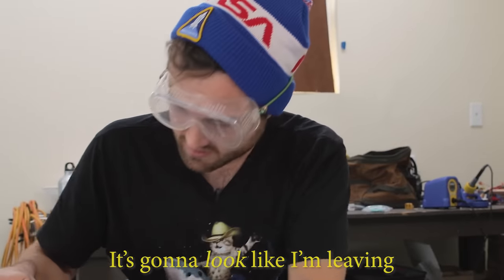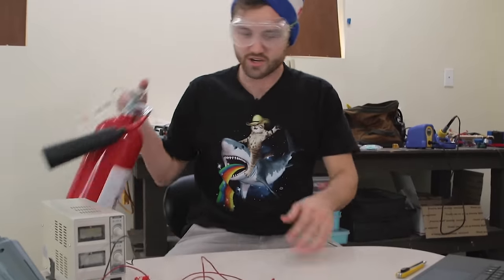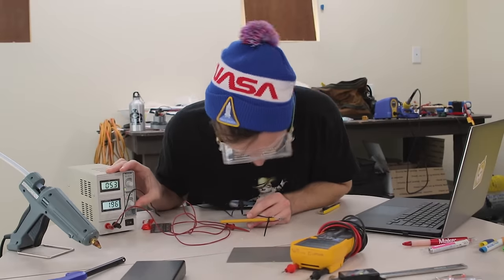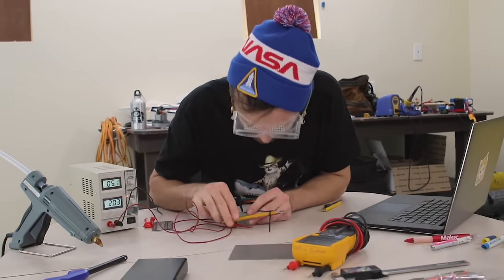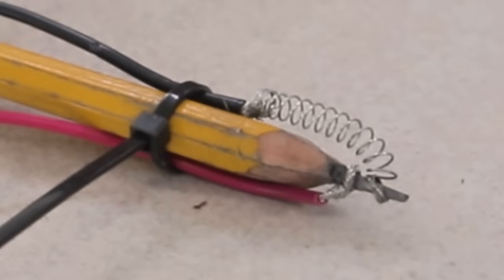We don't even need to talk about the danger — we just talked about how this is literally gonna be total doo-doo. Do we have anything we want to try and solder? If you want to try these life hacks yourself, make sure you're prepared. Five volts at almost two amps — oh, it's getting hot. I'm knocking things over.